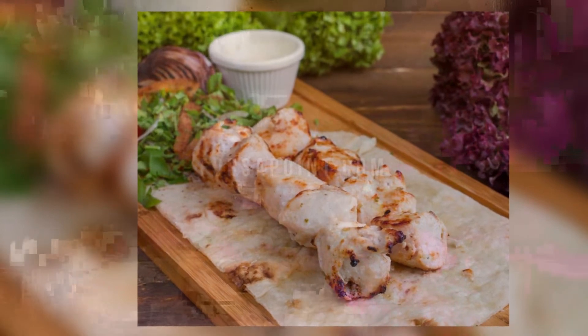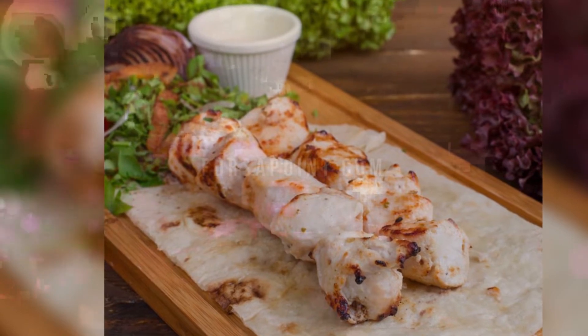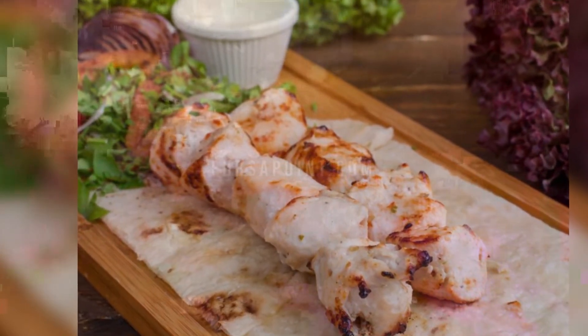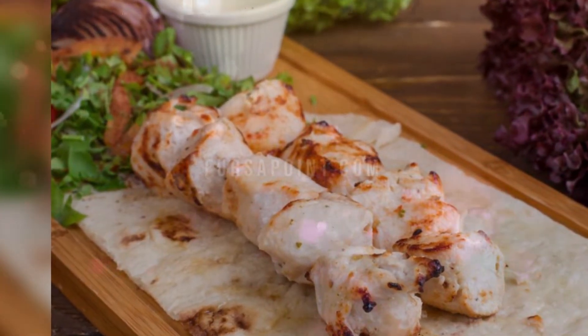These chicken kebab skewers are so versatile — they can be grilled, baked in the oven, or cooked on the barbecue. In this recipe, you will need to prep the chicken and leave it for a few hours, or for best results you can leave it overnight before grilling it in the oven the following day.